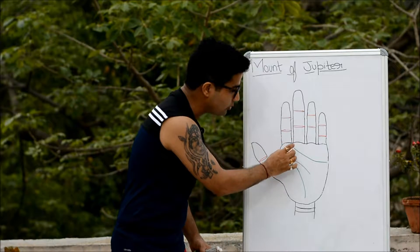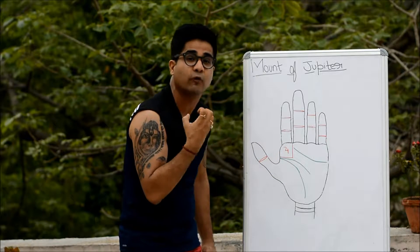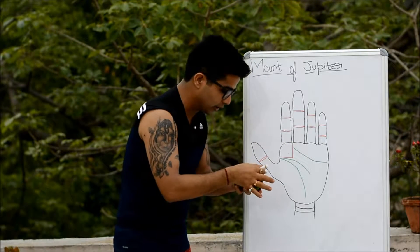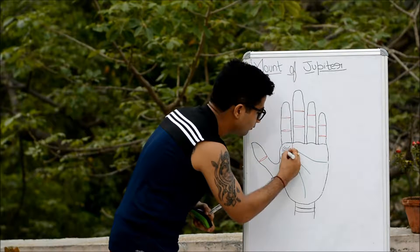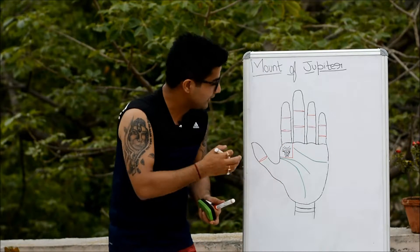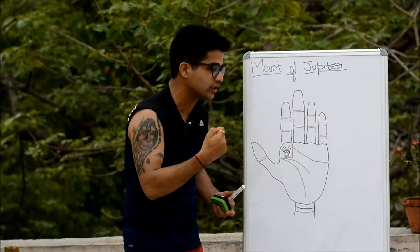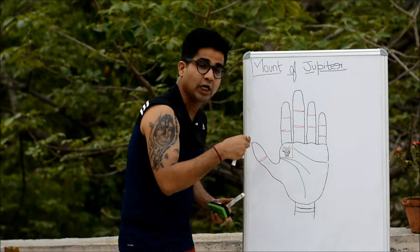Via medical palmistry, mounts can be understood as containing a network of nerve fibers whose center is known as the apex of the mount. It is easy to diagnose this in rough and coarse skin, but in a soft hand you may need a magnifying glass to spot the apex.